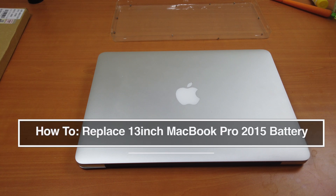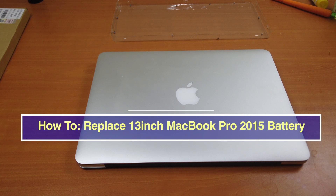Hi guys. Today I'll be showing you how to replace the battery of a 13-inch MacBook Pro 2015.